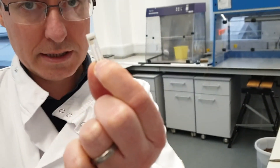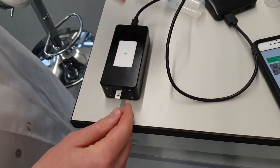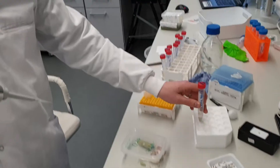The next thing we're going to do is take one of these garlic sensors and put it in the meter like that. Then I'm going to pipette just a little drop of extracted garlic.